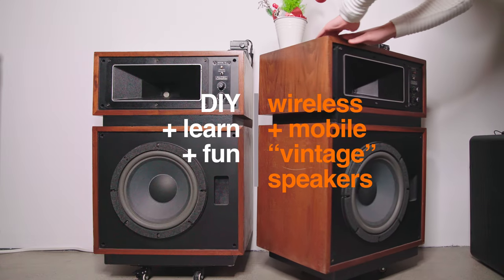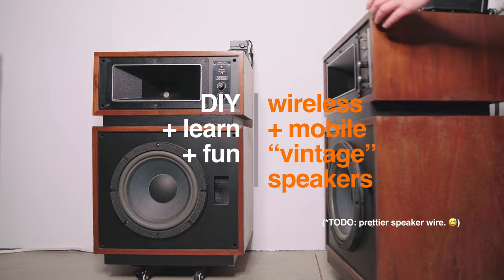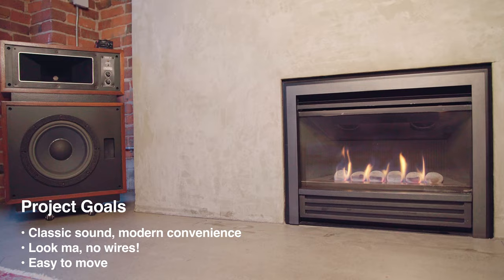In this video, I'm going to talk about retrofitting classic loudspeakers to be both wireless and mobile. I had fun while researching the various components and putting this together. While there are some trade-offs, I'm really happy with how it's turned out.